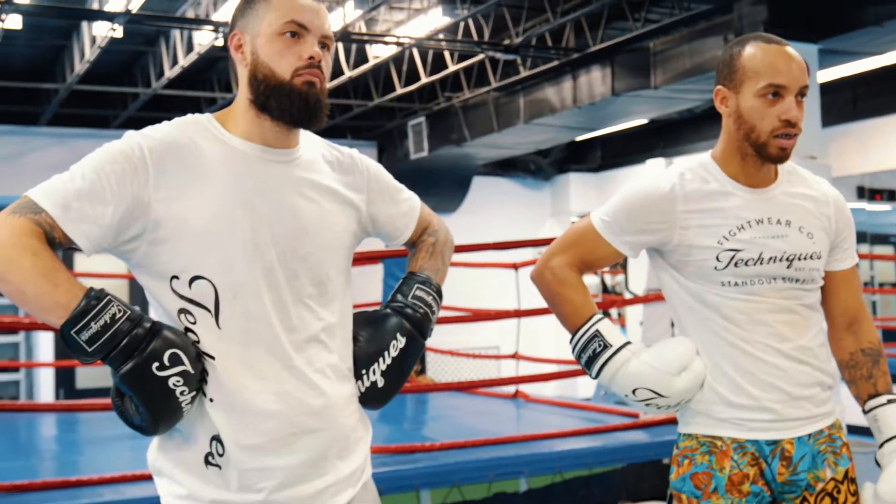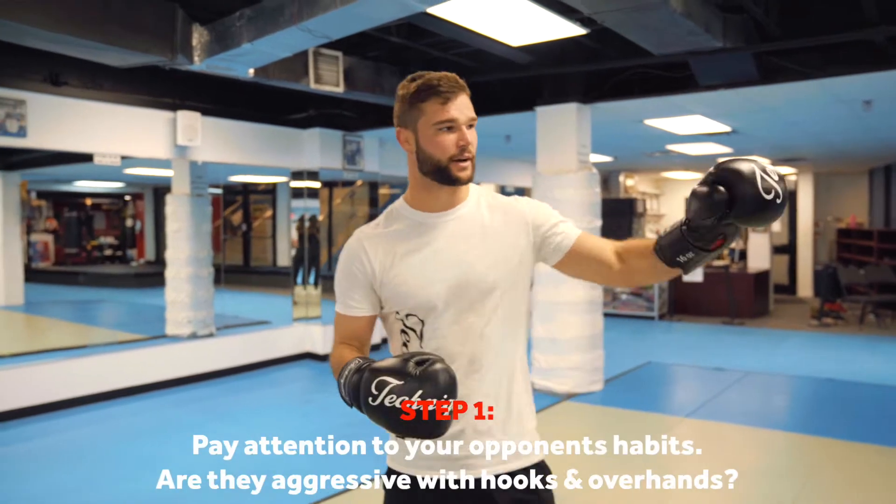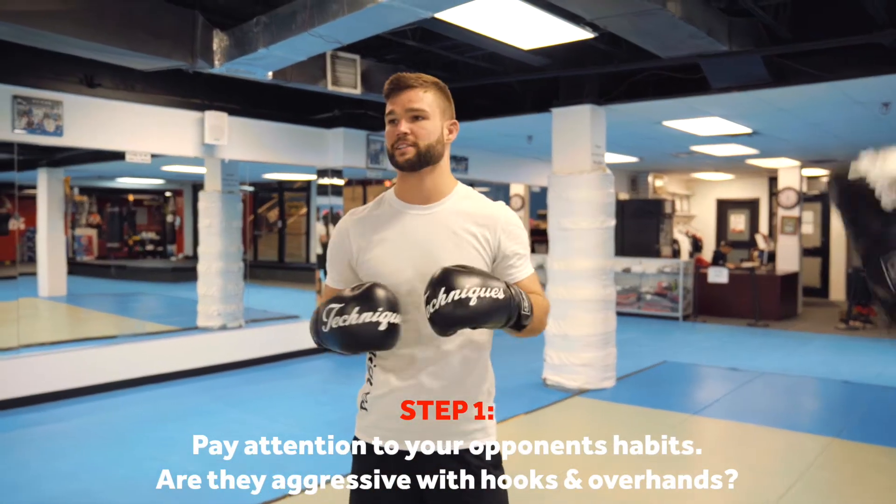Next I'm going to do is a counter right knee. For southpaw, use that rear leg. What I'm doing is I'm going to be trying to counter an opponent who's being really aggressive, throwing a lot of overhands, a lot of hooks.